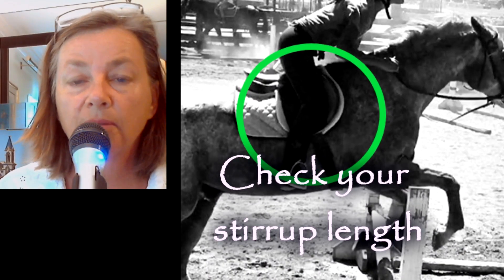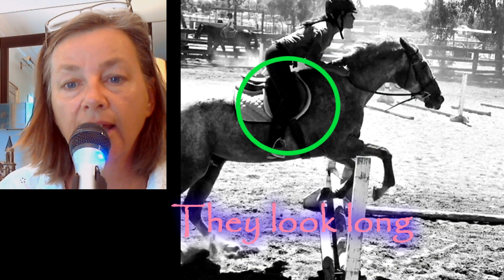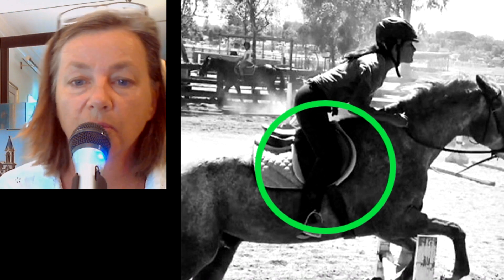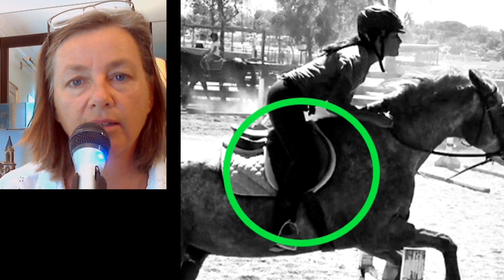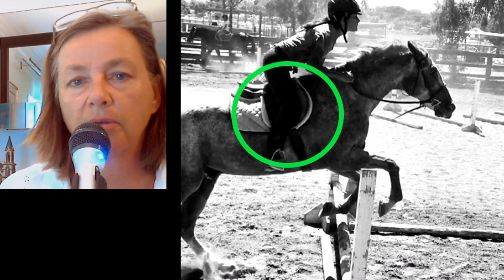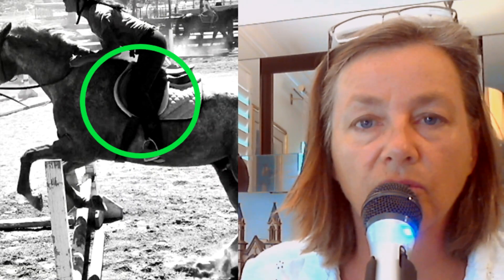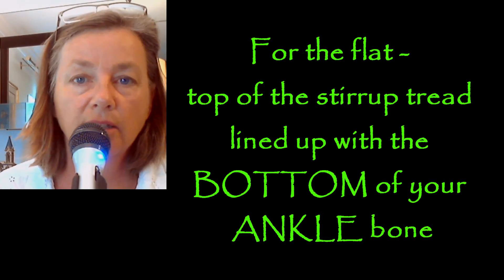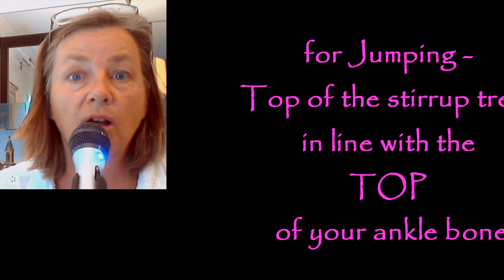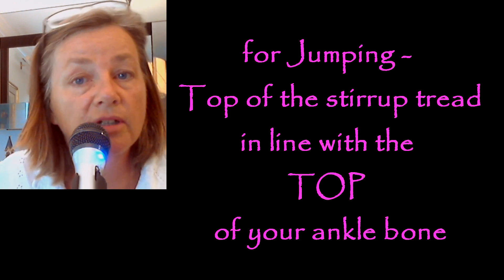Make sure your stirrup is the correct height for you — it looks like the stirrup is a little bit long. We want to see more of an angle; your hip-knee-ankle angle is a bit too open. To fix that, shorten your stirrups one or two holes to get your knee angle a little more closed. That'll help you stay with the horse better without tipping forward and standing up in your stirrup. The correct stirrup length for the flat is the top of the stirrup tread at the bottom of your ankle bone, and for fences, shorten it so the top of the stirrup tread is at the top of your ankle bone.